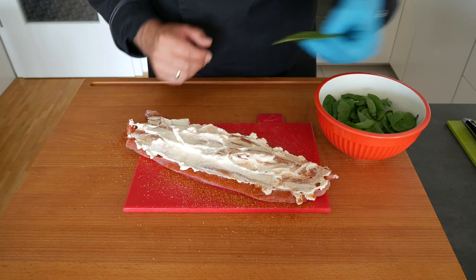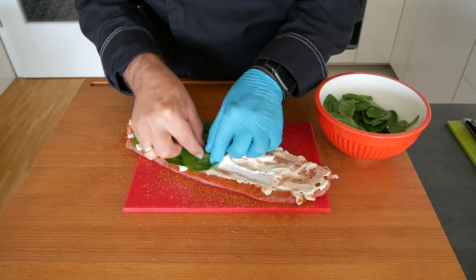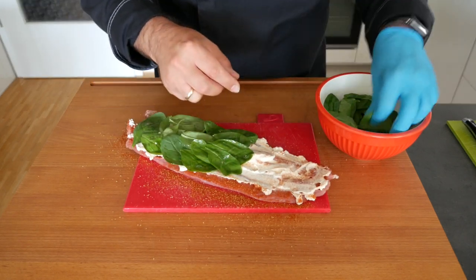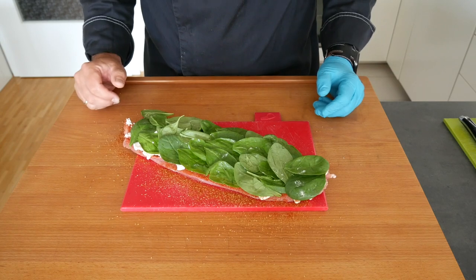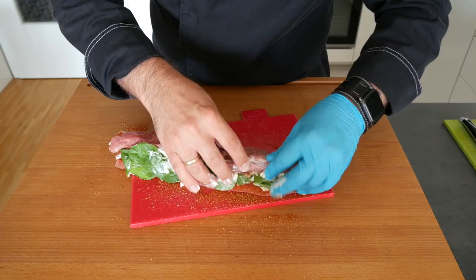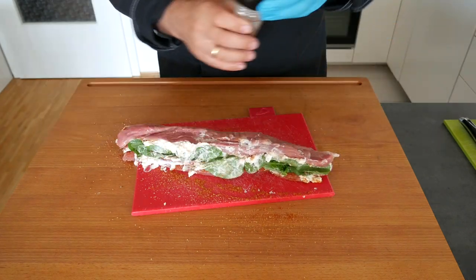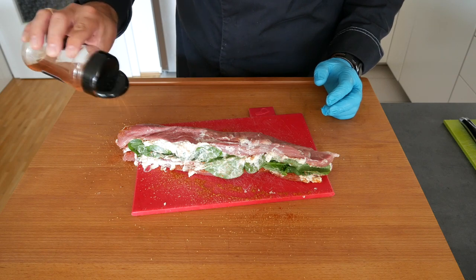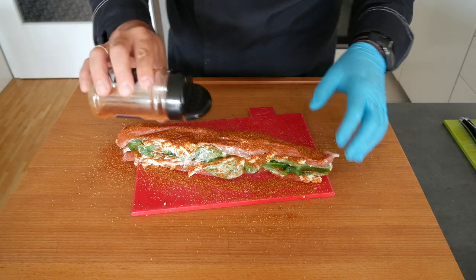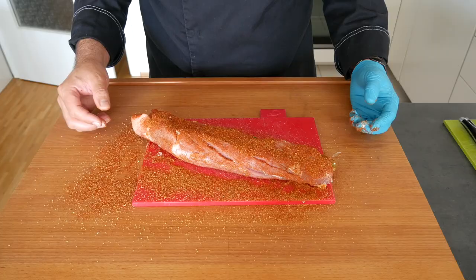Now we're going to take the washed spinach and put it right on top in a nice layer. Then we're going to roll it back up. I also like to add some flavor on the outside, so we're going to use some more rub on the outside — you can never go wrong with rub. Just make sure that you cover all sides, even though it might be a bit tricky to turn it. And now we're going to set it aside.